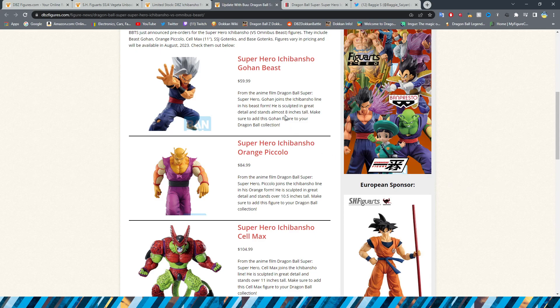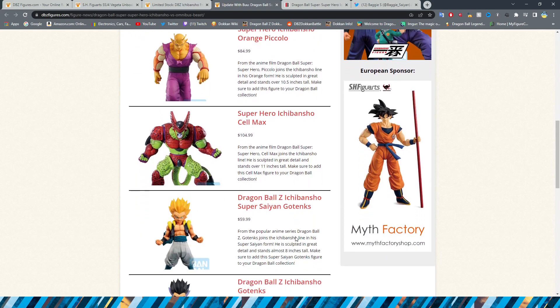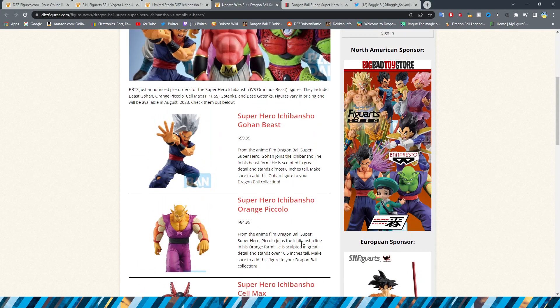For the heights: Gohan is almost 8 inches tall, Piccolo is 10.5 inches, Cell Max is 11 inches, and we already talked about Gotenks and Boo.